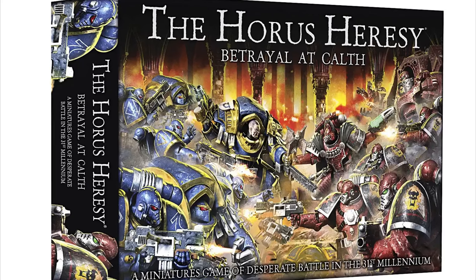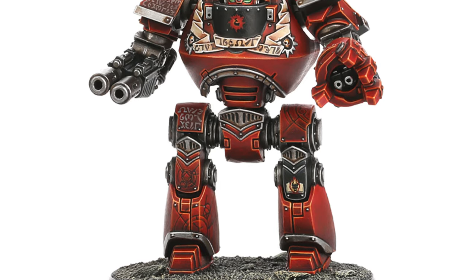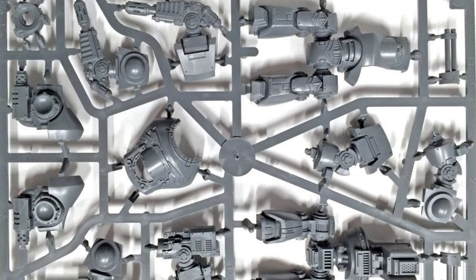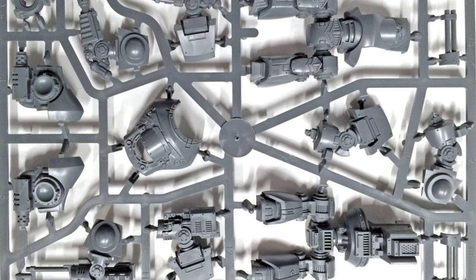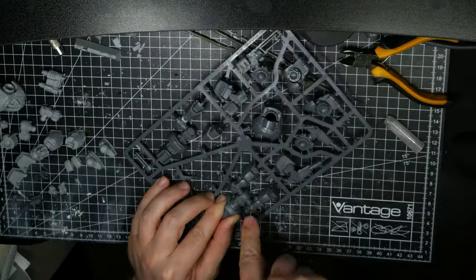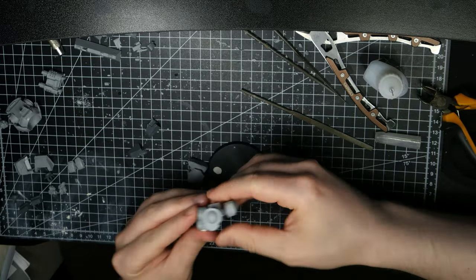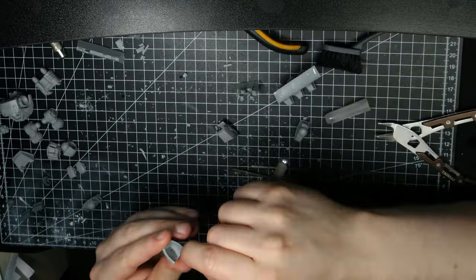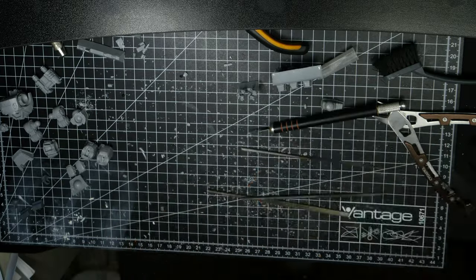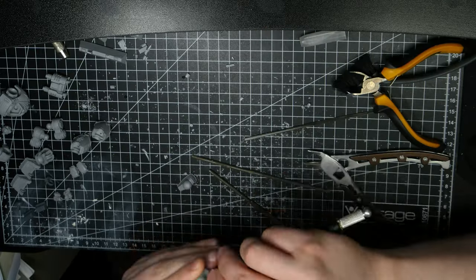I also took out my old plastic Contemptor from the Betrayal at Kalth box. The pose on the old model was very static and I won't be using it, so I thought I could scavenge it for parts and base decorations. My idea was to use the front of the torso as a defeated enemy on the base, with the Nightlord Contemptor's foot on top of it in a triumphant stance. However, when I dry-fitted everything together with some blue tack, I found that it was still too high for the Nightlord's leg to be angled comfortably. Also, the base was a tad too small and the defeated Contemptor took up too much space. I still like the idea though, so I'll make sure to use it on some other future project — maybe a Leviathan Dreadnought?